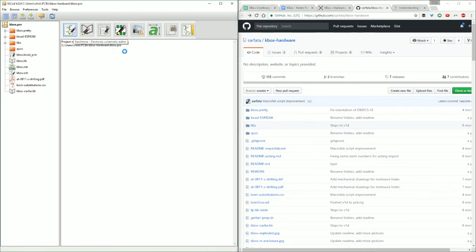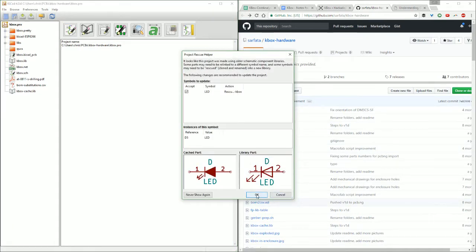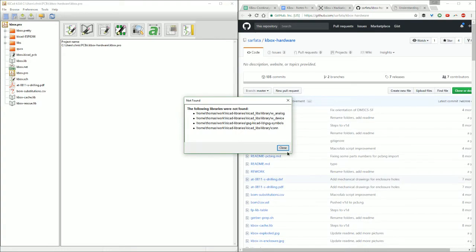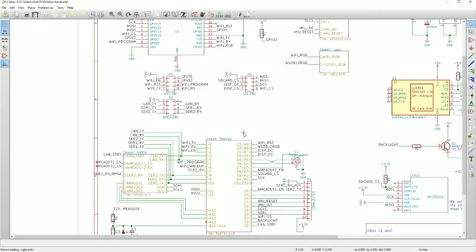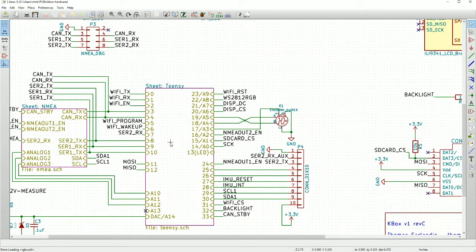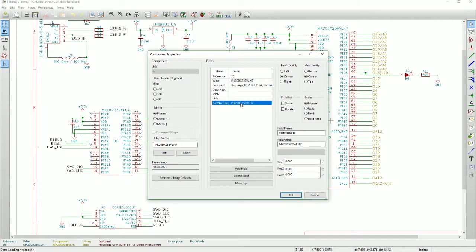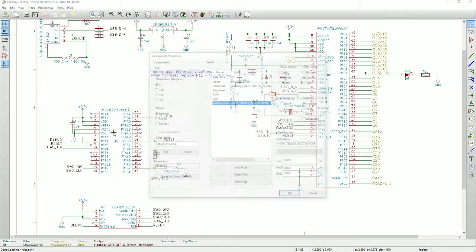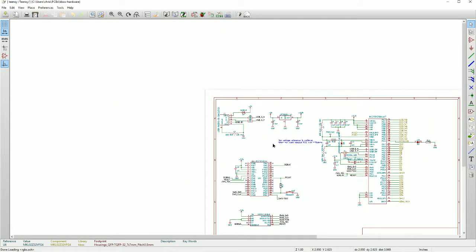Instead of just looking at a PDF, we can actually look at the schematic. There are some library issues — he used an older version of KiCad. So the first thing I'm going to do is take a look at how he actually stored the device information in here. Things like the MK20 — he stored the part number here. Looks like he has a separate field for part number, and that is consistent across his parts.